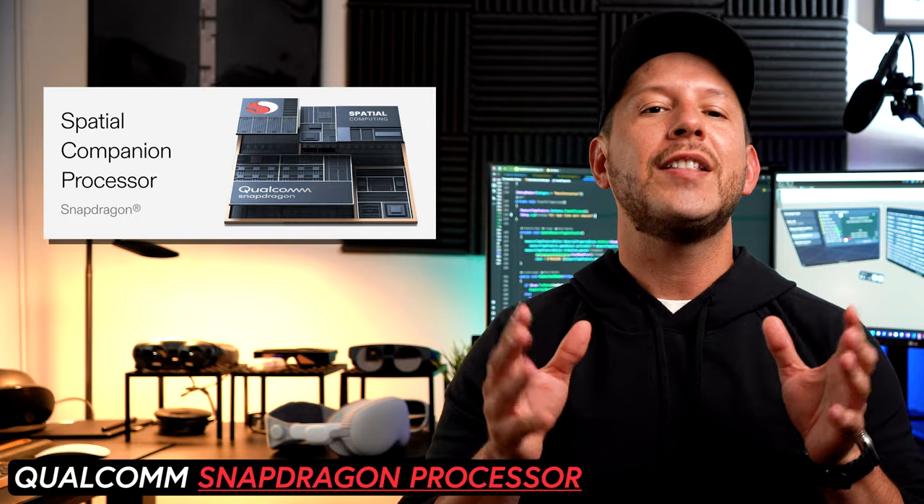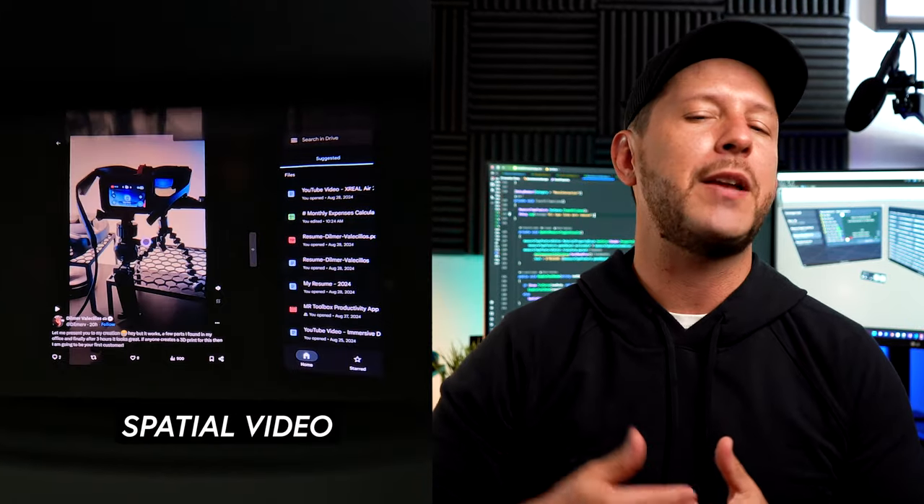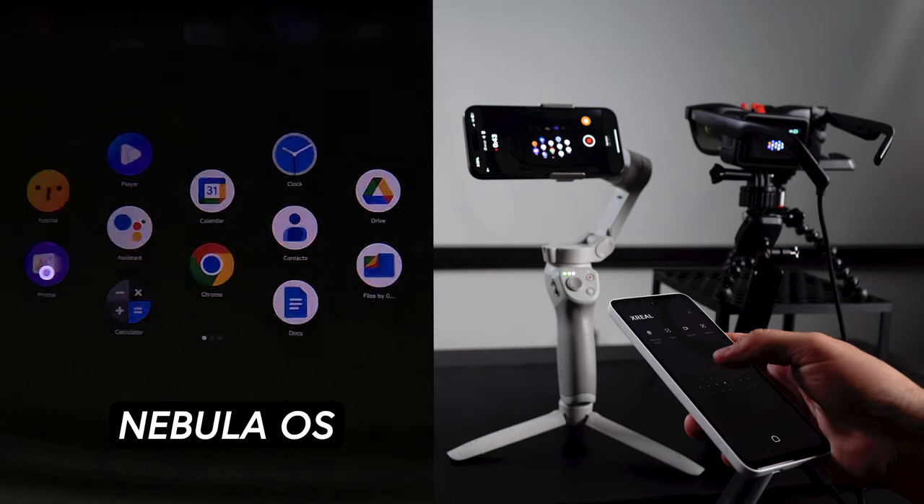The Beam Pro adds functionality by making use of hardware which includes the Snapdragon processor. This hardware provides multitasking features, special video playback, and also the Nebula operating system, which is built on top of Android 14.